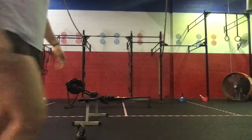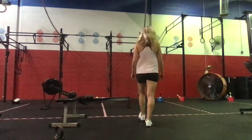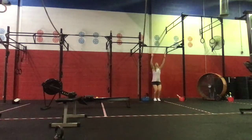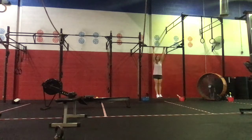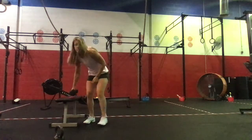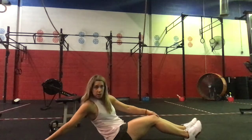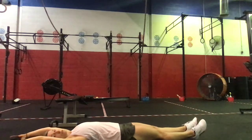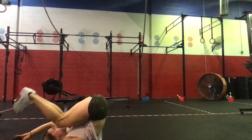For toes-to-bar, we're working on kipping toes to the bar. If you can't do that, we're doing toes-to-target — find an imaginary target — or hanging knee raises, nice and controlled. If you're working from home and don't have a pull-up bar, we can go to lying toes-to-mark: take a dumbbell overhead, hold on to that dumbbell, elevate your feet and bring them all the way over. We can also bring the knees up and tap if needed as a modification.